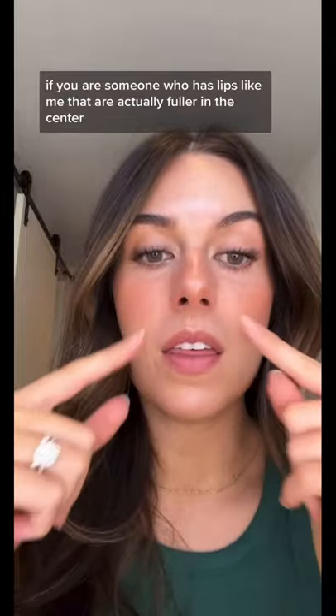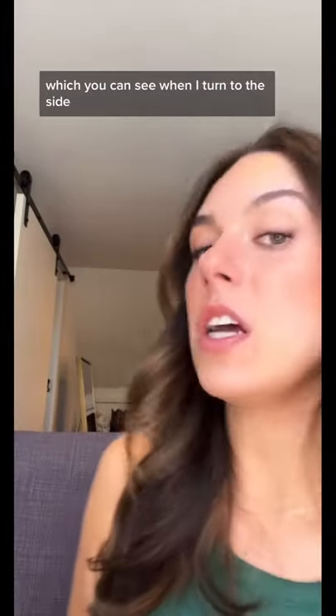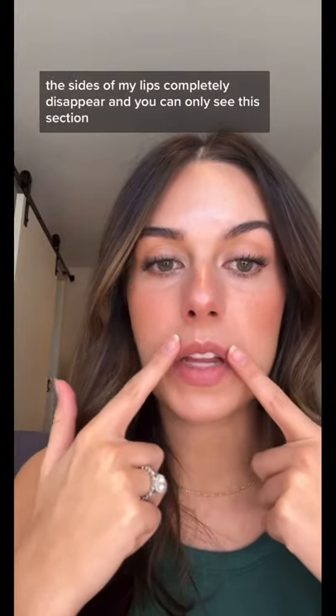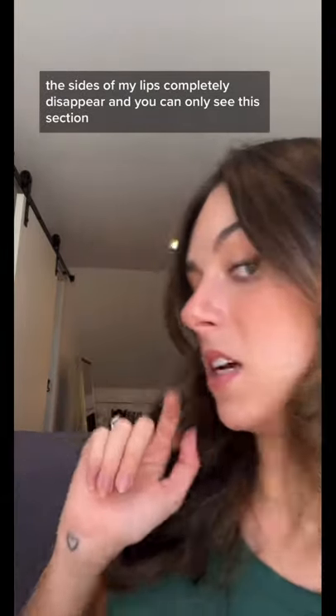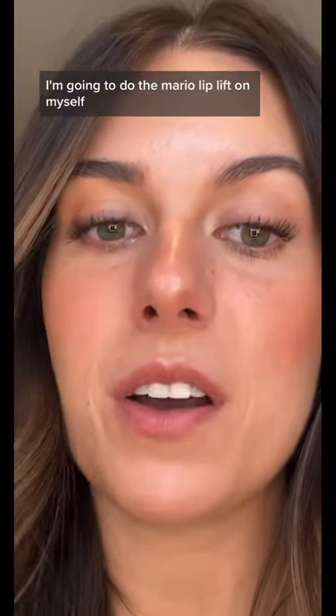If you are someone who has lips like me that are fuller in the center — which you can see when I turn to the side, the sides of my lips completely disappear and you can only see this section — this is not gonna work for you. I'll prove it: I'm gonna do the Mario lip lift on myself.